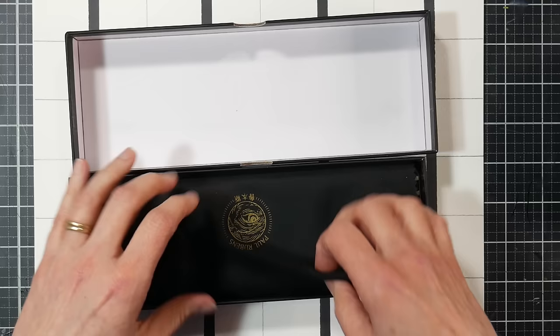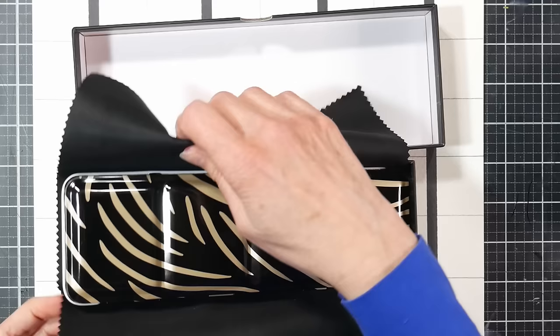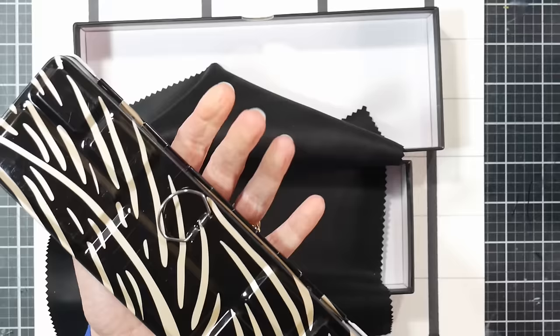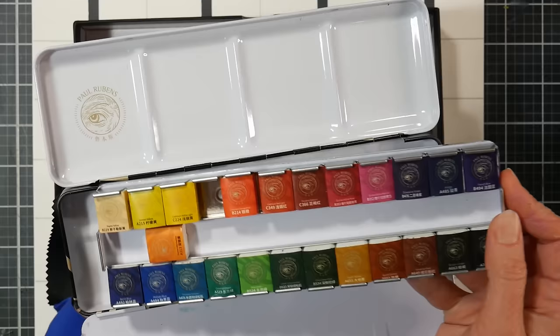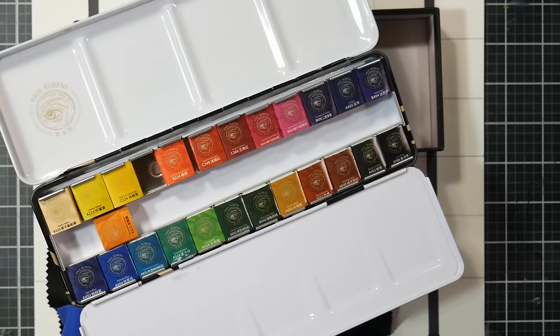There's a black chamois in here — it feels like the fabric you get with lens cleaners when you buy a new pair of glasses. You can lift this right out of the box. It has a glossy black enameled tin with gold printing all the way around the back, where there's a thumb ring, plus the Paul Rubens logo in gold. There's a removable tray inside if you need more mixing area. This is also available in pink, and it's the same colors in both sets.